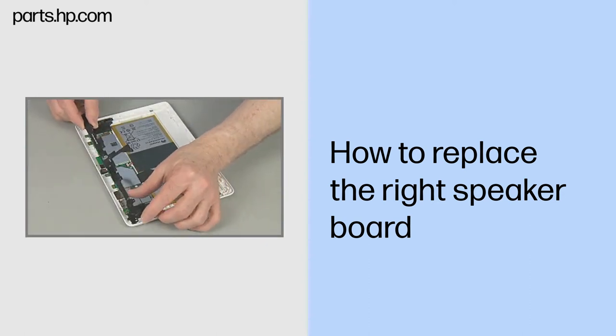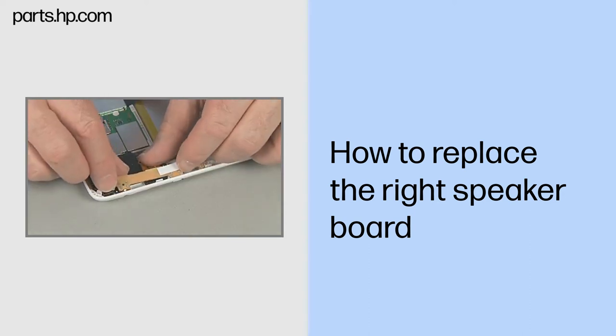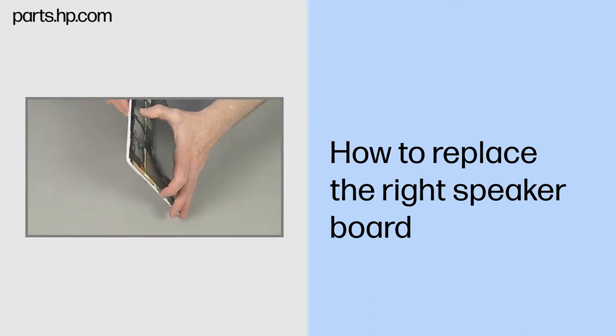Continue the reassembly. Replace the antenna support frame, USB connector board, and touchscreen assembly.